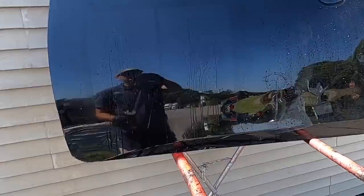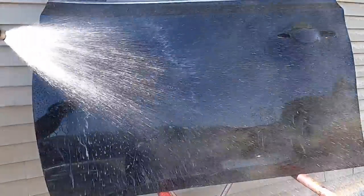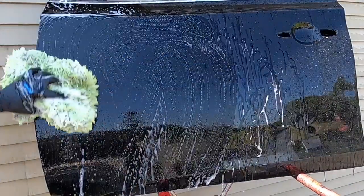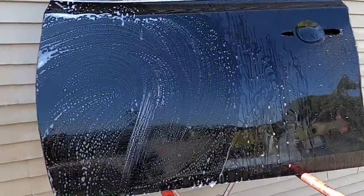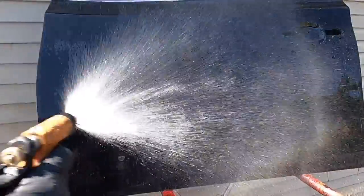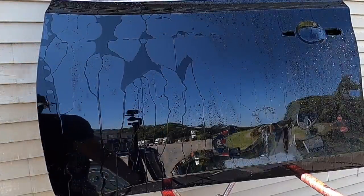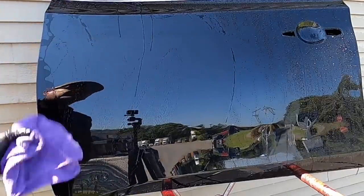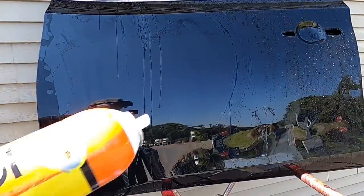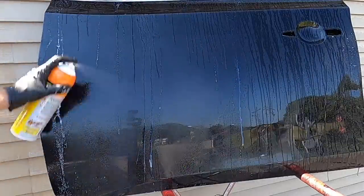We'll reset the camera, rinse it off, then wash it again with the strip wash and take a look at the test area. With the stronger product attacking it — who cares for a topper or a coating — but at least we know what will start to break it down. The beading is starting to go away and being replaced by a bit of sheeting. That doesn't mean the protection is gone — if you're going a little flat, the properties are starting to break down a bit, but you may still have some form of protection.